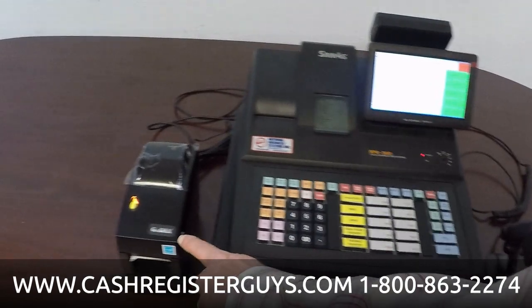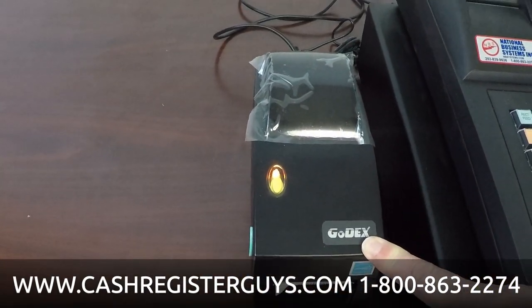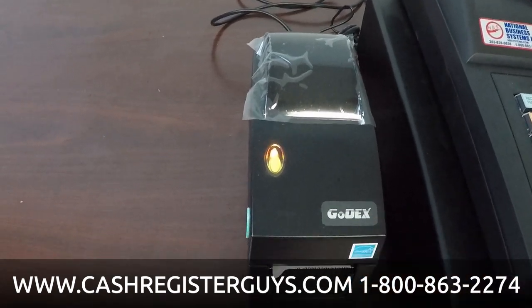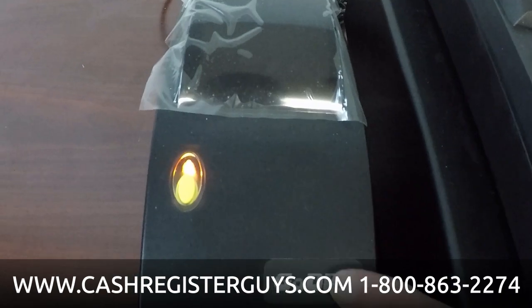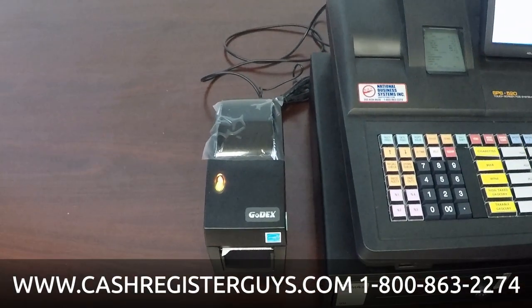Over here I've connected to it a barcode printer — this is completely optional. But this register is capable of printing barcode labels for items or shelf tags. This is a 2-inch model. You would go into programming and tell the machine how many labels you would like.